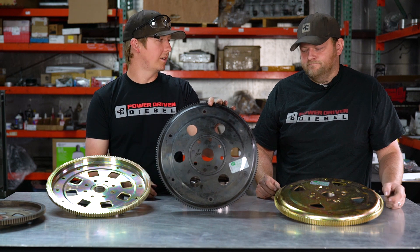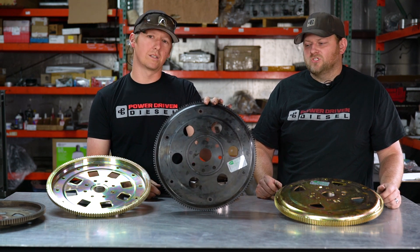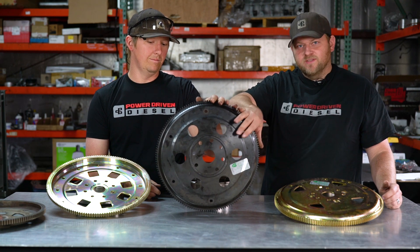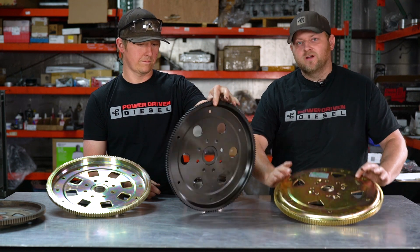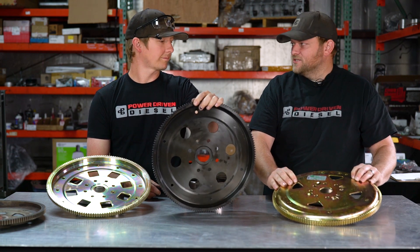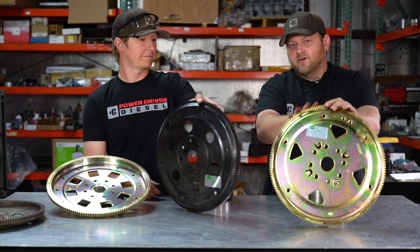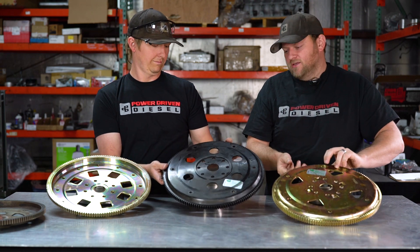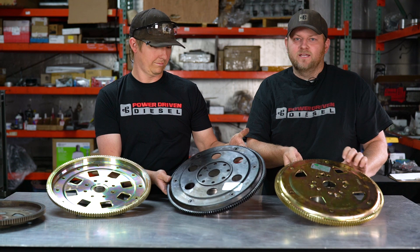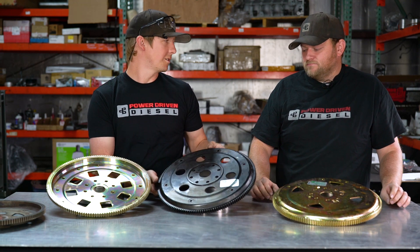Is the billet required? When you get up into the higher horsepower ranges, a lot of guys like them because they're going to stay together. On our UCC truck, we always run the billet type. On my junker drag truck and my daily driver, I run the HD stamped. 99% of performance transmission guys run the stamped one. Why? Because this is a sub-$200 flex plate, and the billet is $300 plus. Really, it's just a price thing — you can save that money and put it into your turbos.